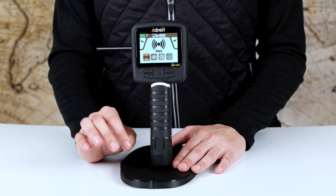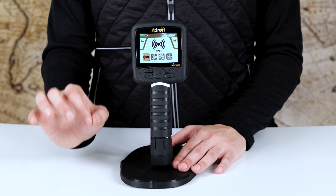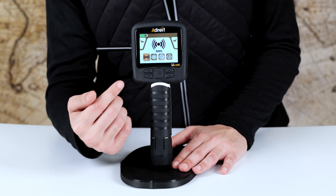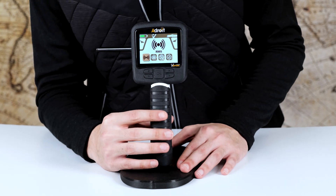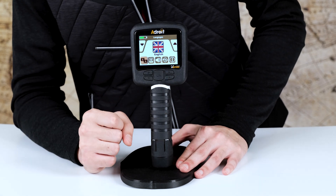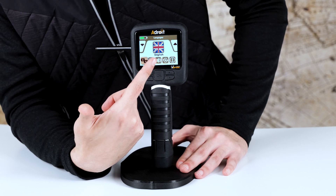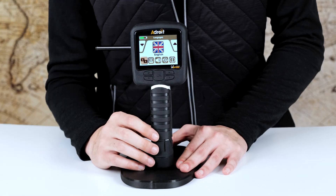Unlike basic metal detectors that only find shallow metal objects, the Adroid can detect gold, tunnels, and hidden treasures very deep underground using three technologies. Before getting into those, let's look at the settings menu, which includes language, display, volume, factory reset options, and device information.